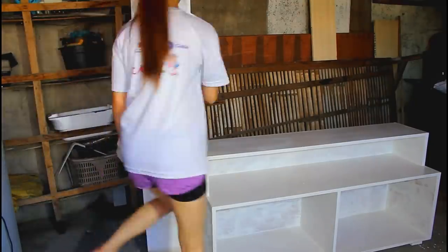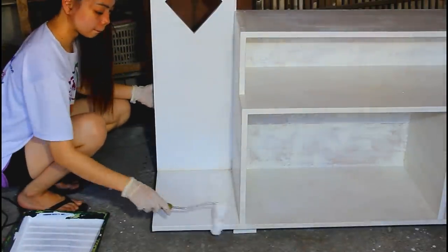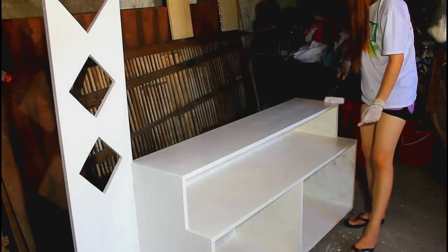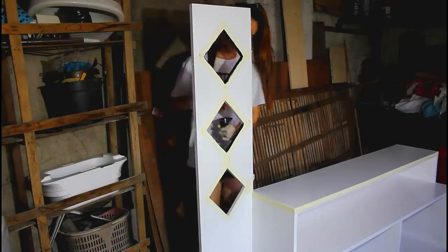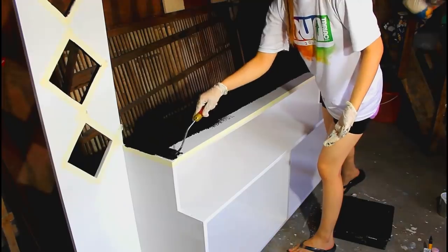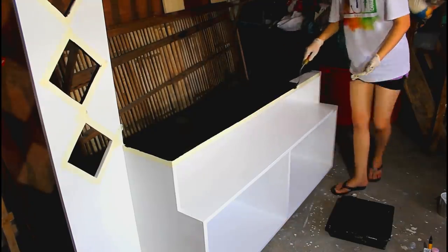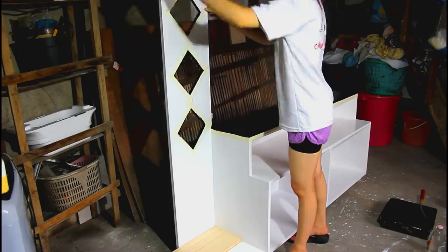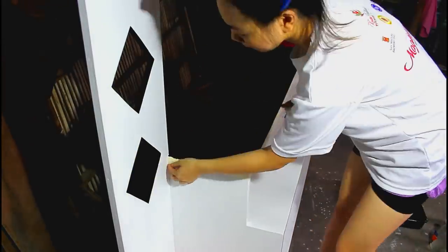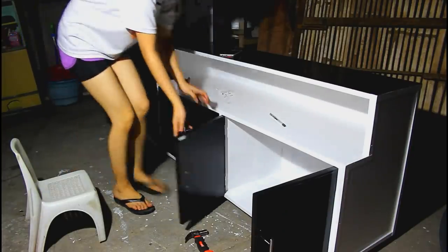I used color black and white for the design, applying the first layer. I also painted the doors black, then locked and attached the cabinet handles and magnetic catches.